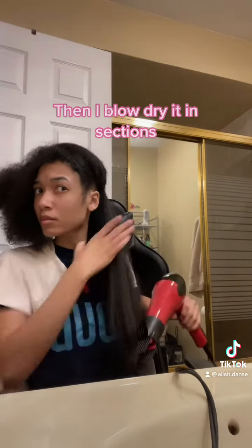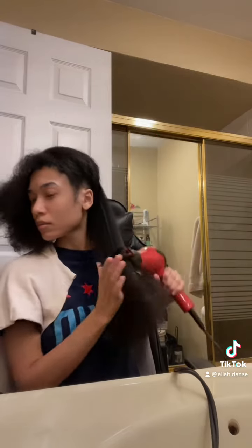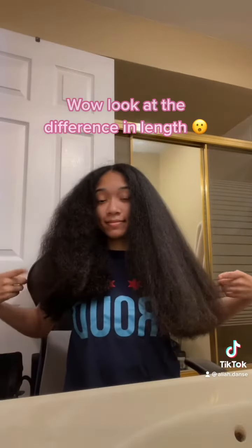Then I blow dry it in sections. Look at the difference in length.